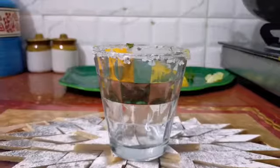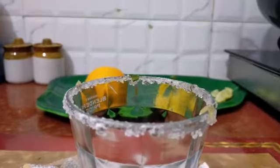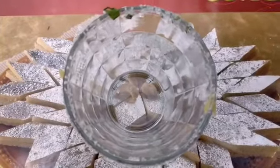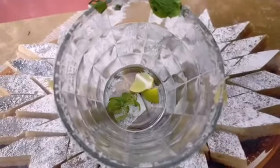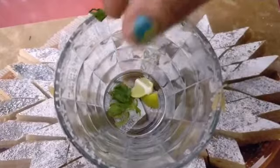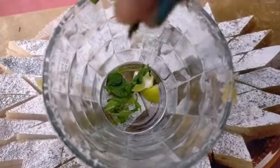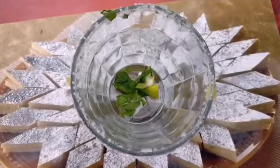We will make Orange Mojito. I have decorated the glass. First we will add lemon and mint.